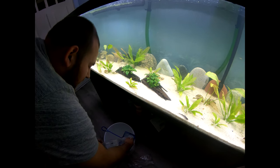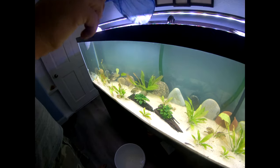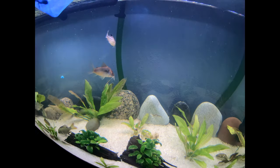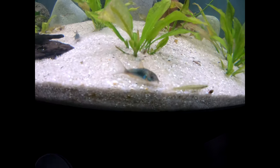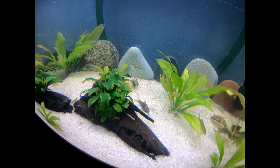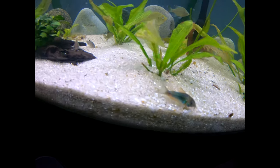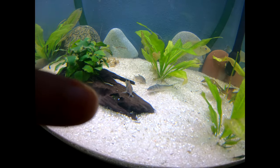When it came to actually buying these Corys, I knew I wanted to get a couple more. I realized I already have two Emeralds and a Panda. Right there is one of the new Emeralds — cute little guy. The other Emerald is right on the little plant.